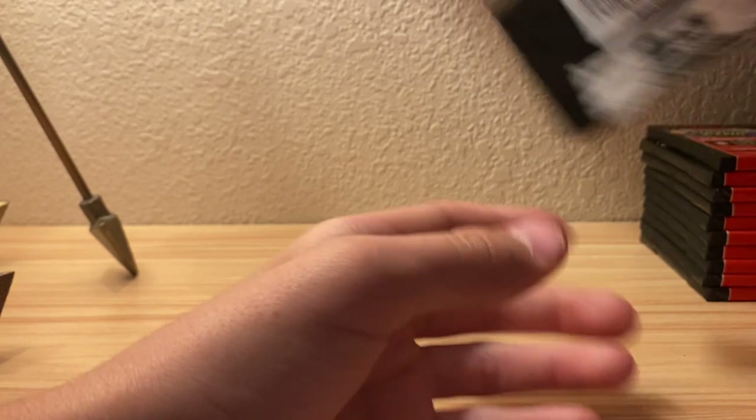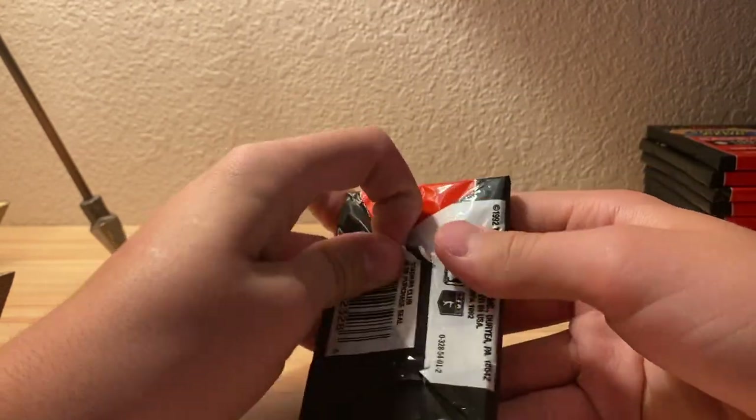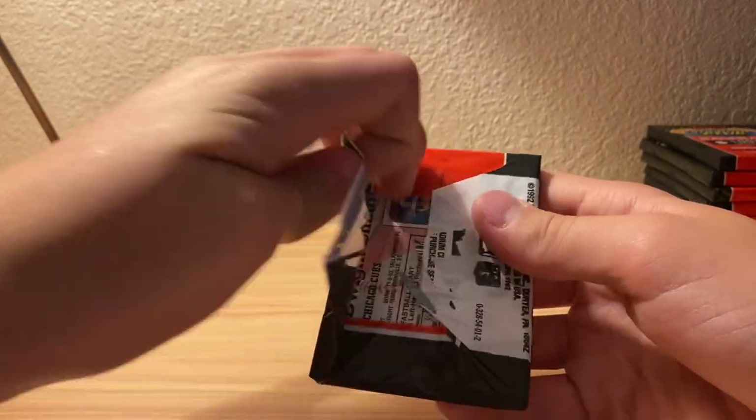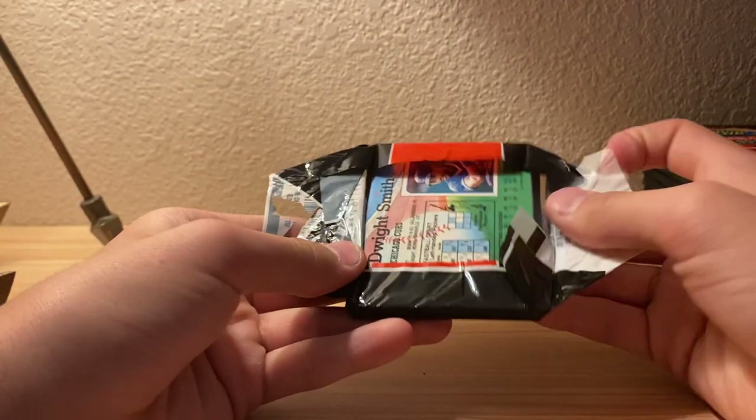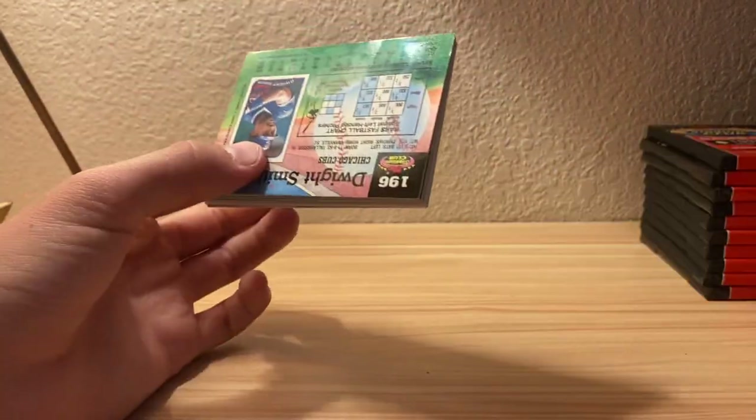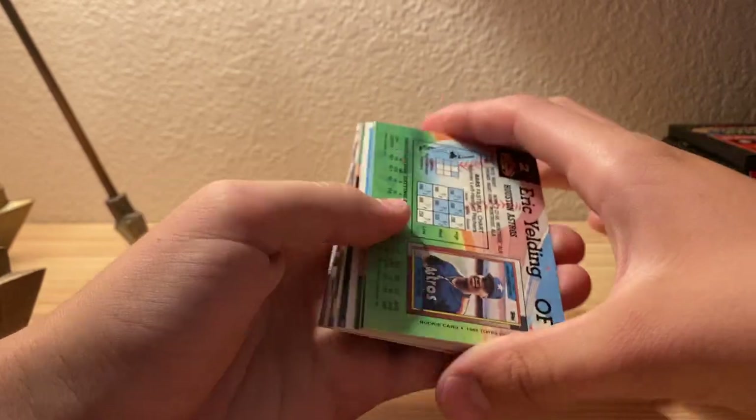Brett Butler. I'm not putting any cards to the side for big names because I'm going to go through them at the end and enjoy it a little bit more - you don't get this kind of stuff too often. I will in a couple months, but right now it's drawing my budget.